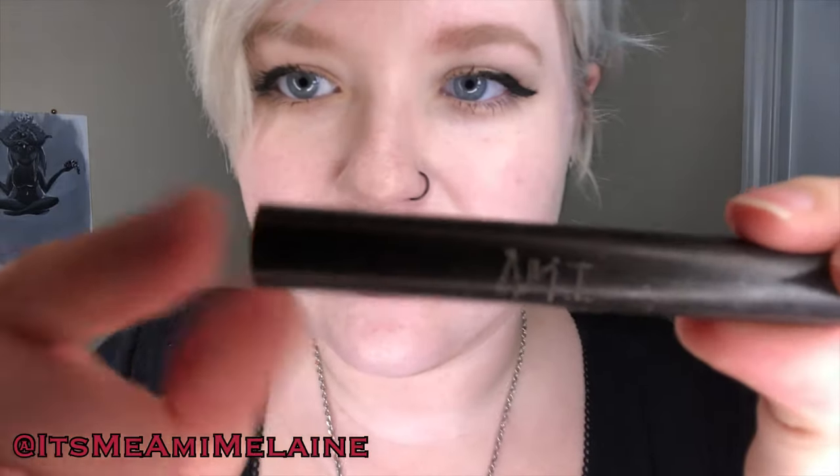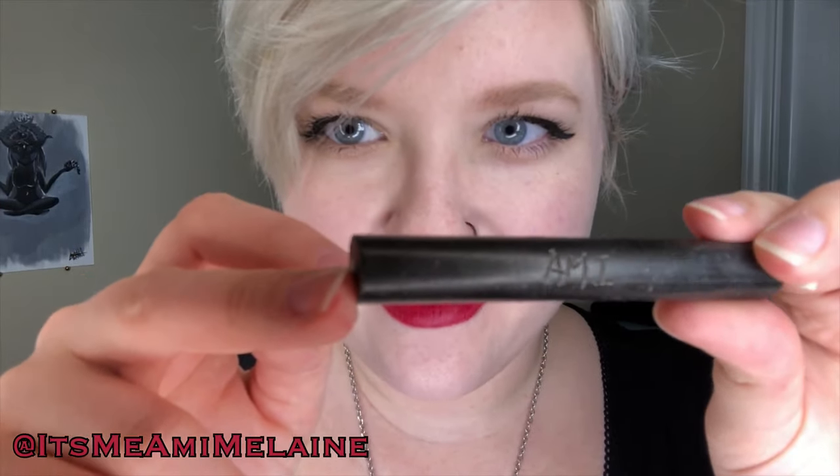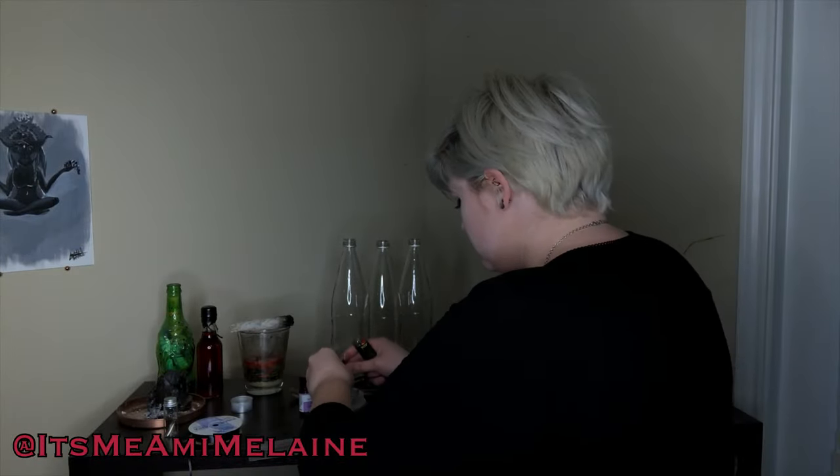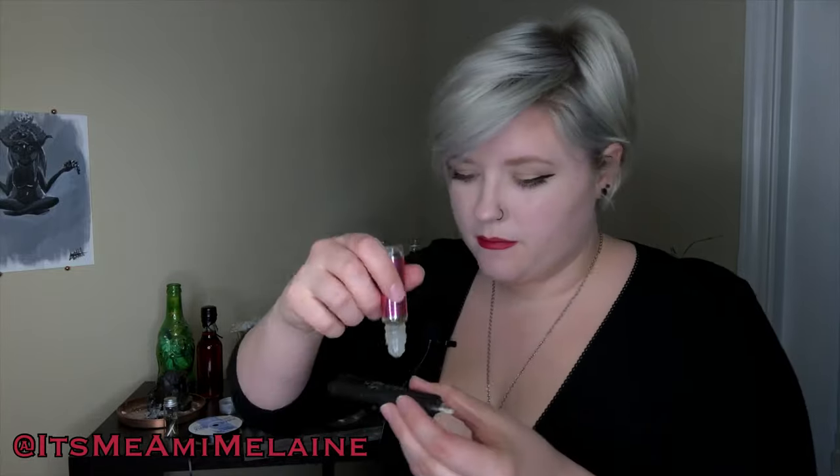Remember, kids — be careful with fire. We're going to carve the names into the candles with a pen. You can see that one has my name on it. Now that I've dressed the candles with oil, they're ready for the next step.